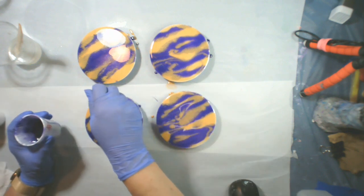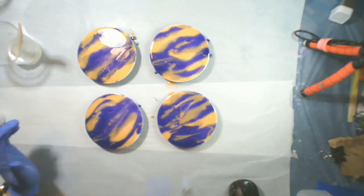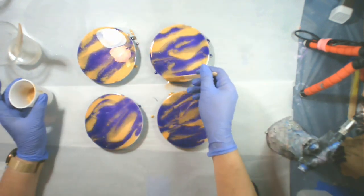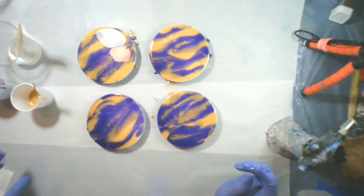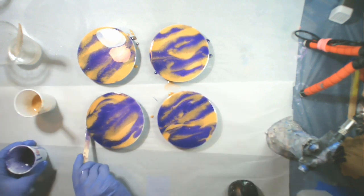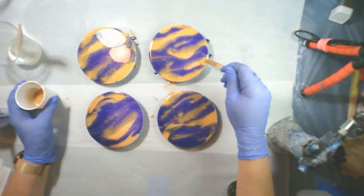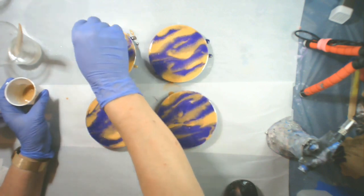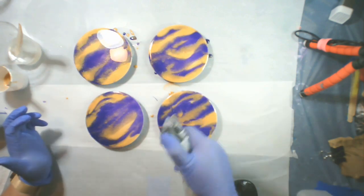I don't want to heat too much because I don't want to cause these to warp or melt. Then I'm coming back in wherever I can still see part of the white where I spray painted it, making sure that's all covered, going all the way around the edges making sure that's completely coated and making sure it does not pull away from the edges once it starts curing.